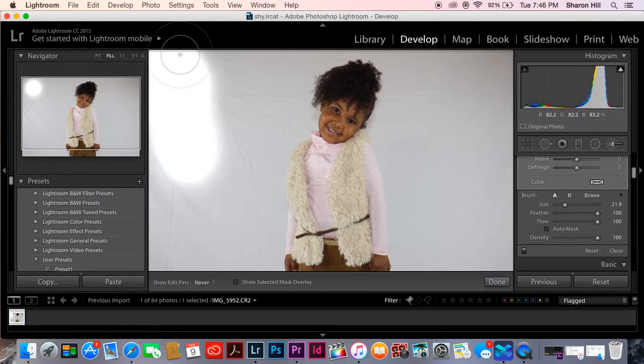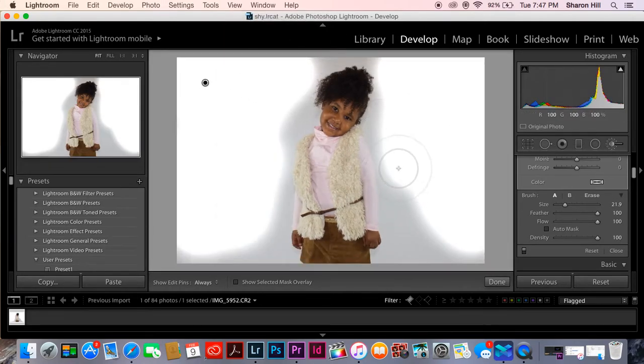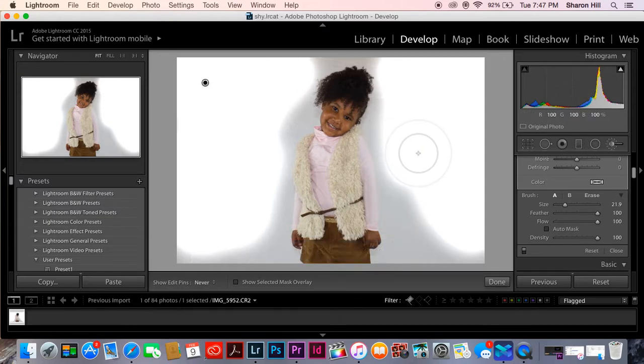Just start going. Stay away from the subject — I made a mistake so I'm going to go back. Just stay away from the subject. That's why I made my mistake. Make sure you get the edges good.